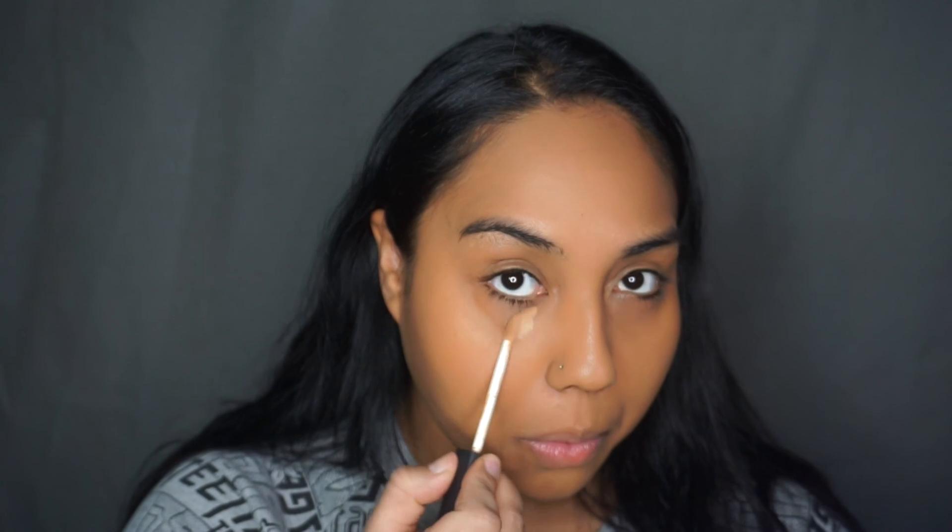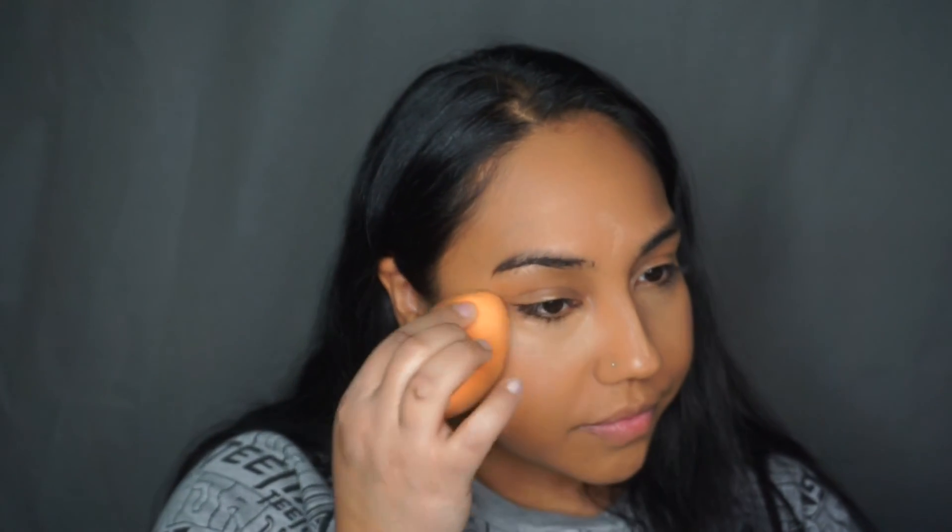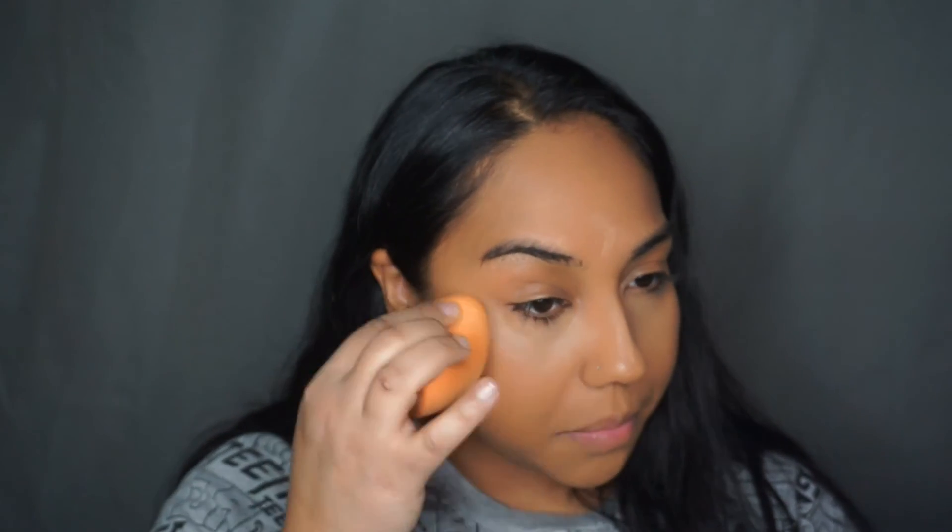Now I'm going in with my favorite concealer — the NARS Creamy Concealer in the color Caramel. I'm putting that underneath for coverage, and I also decided to drag it along the sides of my nose to create a natural contour, because sometimes I just don't like the over-contoured and powdered nose. So I do it naturally by bringing concealer to the sides of my nose, blending it out into the corners to create that contour.